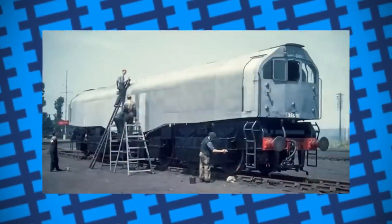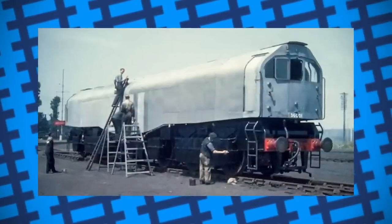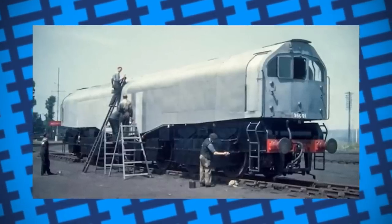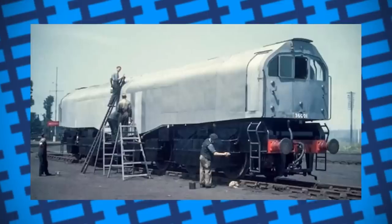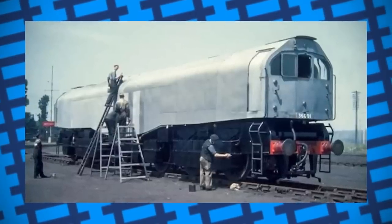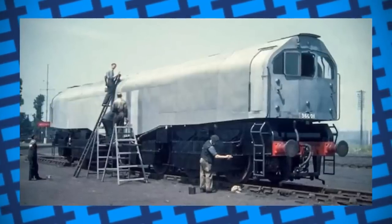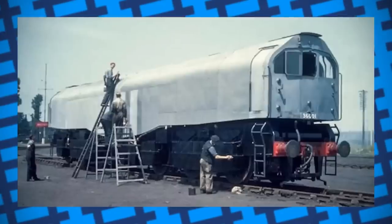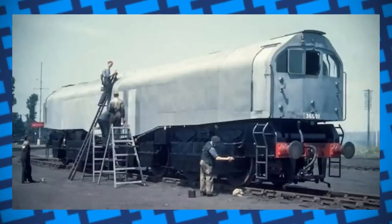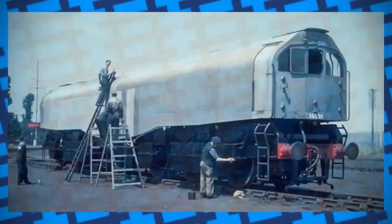The Leader, despite its shortcomings, was a valiant attempt by Bulleid to reimagine the contemporary design of steam locomotives and further improve upon the features most steam locomotives lacked. Should it have been more successful, it's likely the Leader would have prolonged the life of steam on British rails. But whatever the reasons — be it bias against the design from higher-ups at British Rail, the mounting costs of testing it with taxpayer money, or simply the many flaws in its design — the Leader just didn't quite make the cut. A shame, really, as it did have some innovative ideas for its time, and certainly would have been interesting to watch in motion.